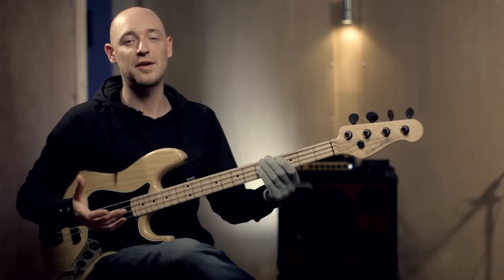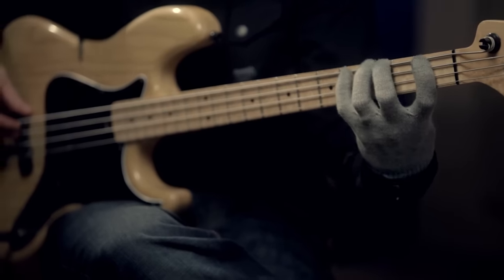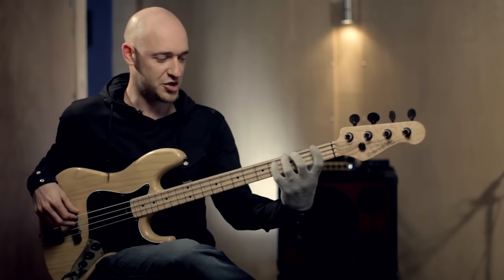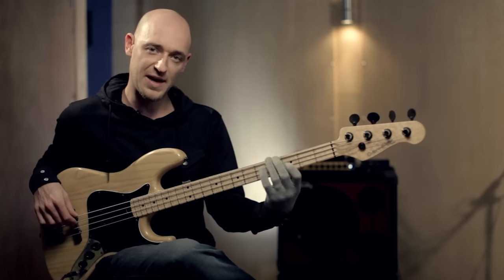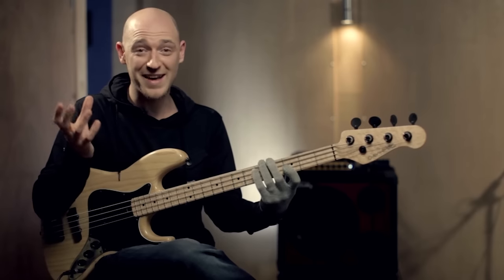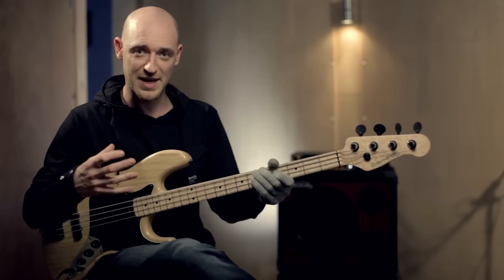On top of that, I can use scales as well. Because it's F minor, I can use an F minor Dorian scale, which is F, G, A flat, B flat, C, D, E flat, and F. Now it's not that different to the actual arpeggio — the arpeggio has four notes in it, the scale's only got seven, so we're only adding three notes. So if scales are a little bit daunting, just stick with the chord tones for now, and once you get the chord tones down, move into the scales.